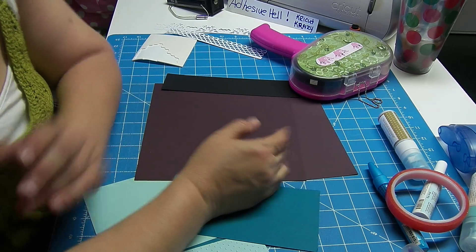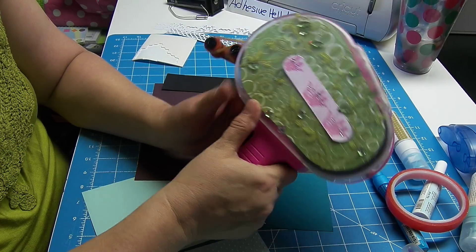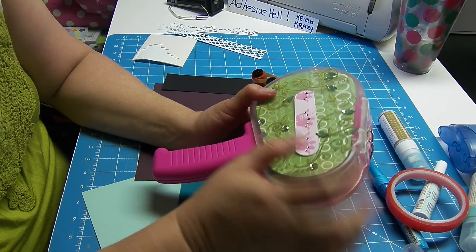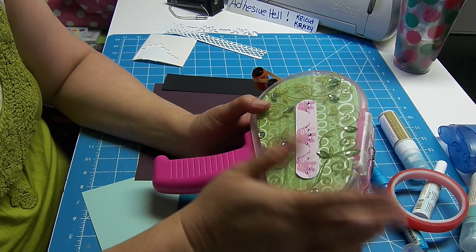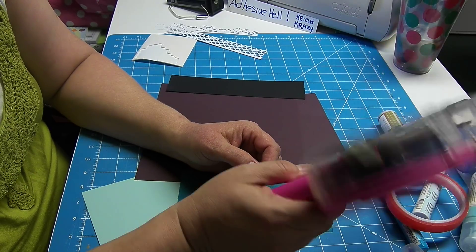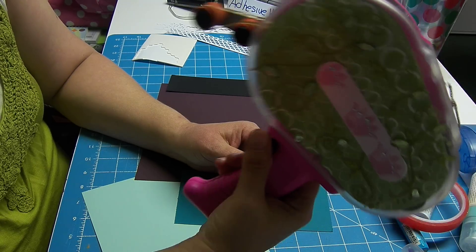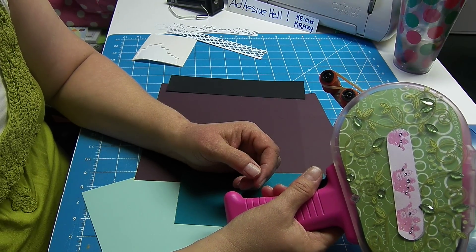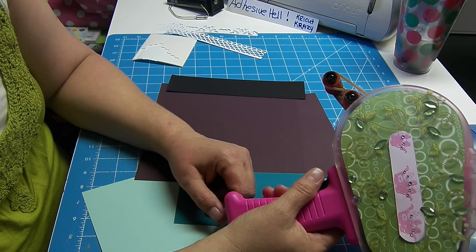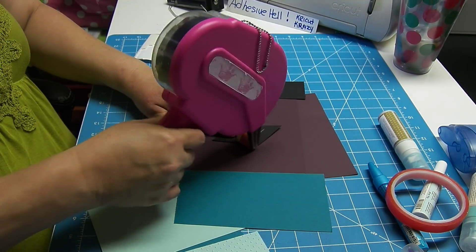I think I am in adhesive hell. This is my ATG gun, which the last time we were at a crop, a bunch of us decorated ours. I've had this for maybe two years and it is the biggest pain in my butt. I am not using generic tape in it, but I still will have problem after problem with this thing.